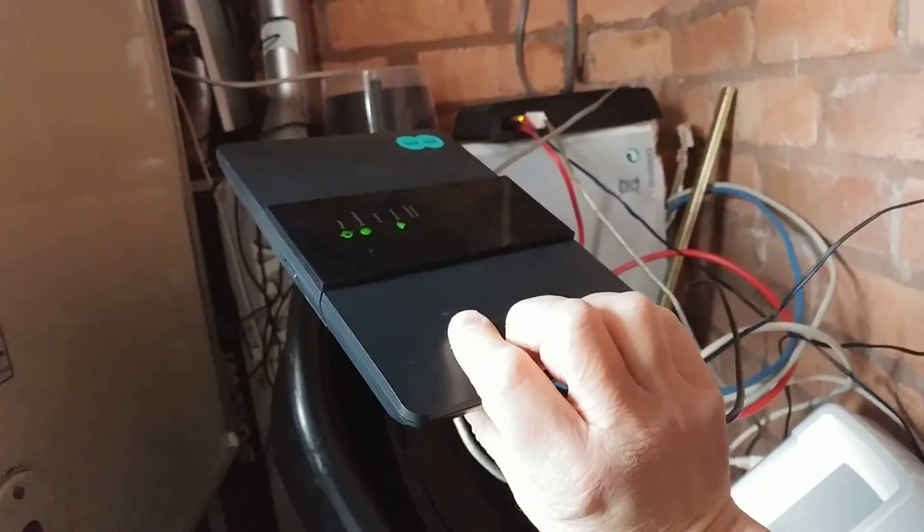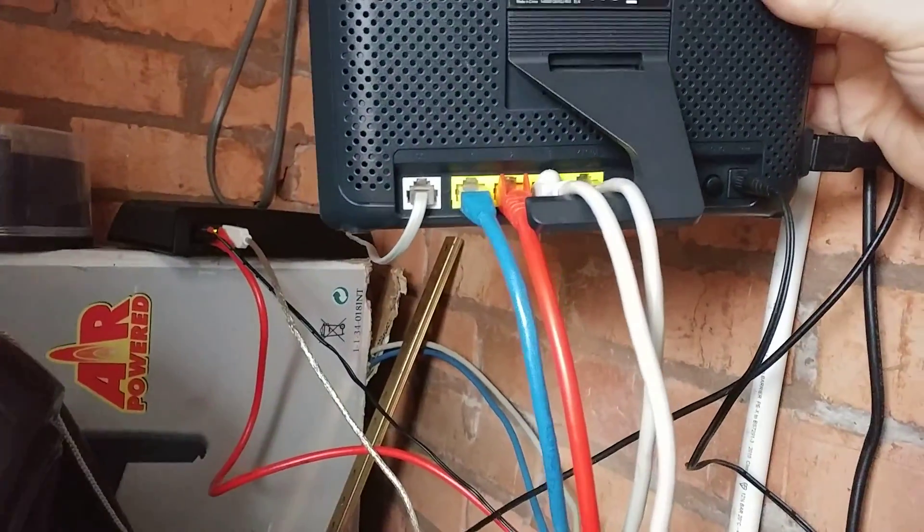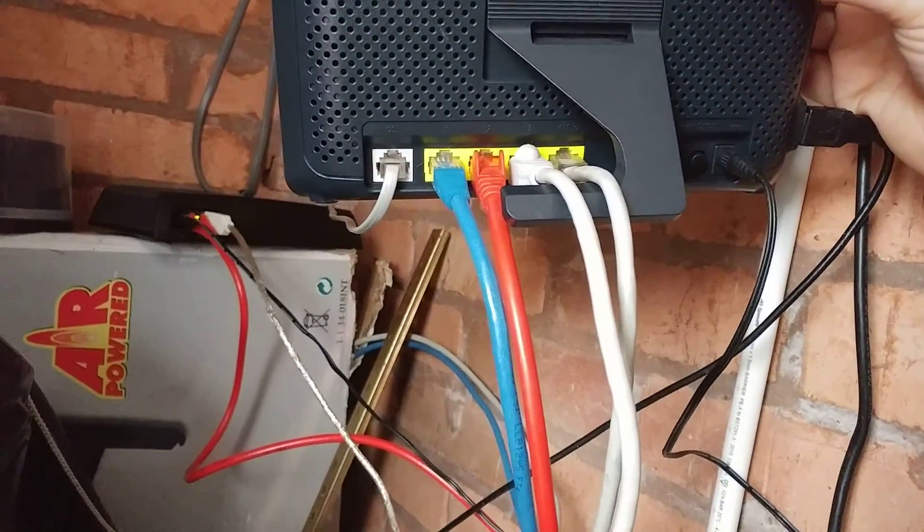Here's my main fibre router. This is from EE — one of their Brightbox 2 routers. It doesn't do VPN at all.